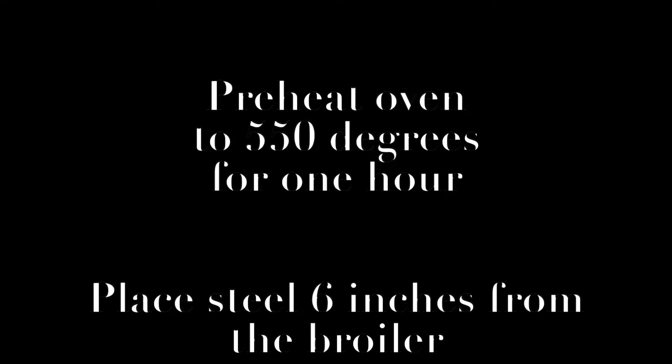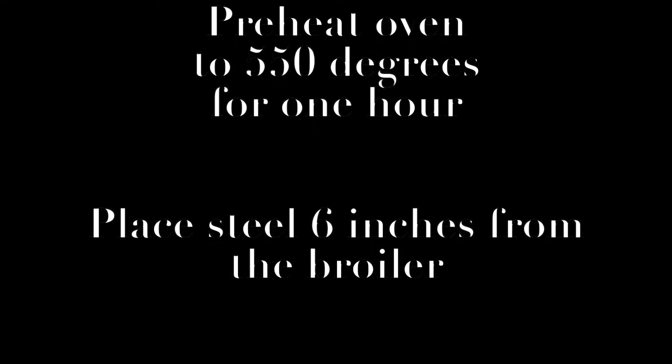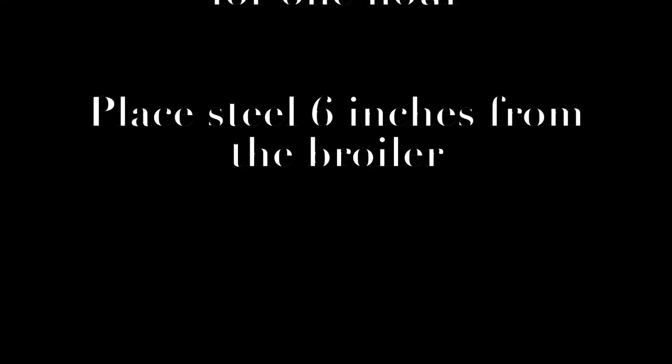About an hour before you bake, you're going to want to preheat your oven to as high a temperature as it will go. Mine goes to 550°F — if you can kick it up that high, place your baking steel about six inches from the broiler. For me that's the second rung on my oven rack.